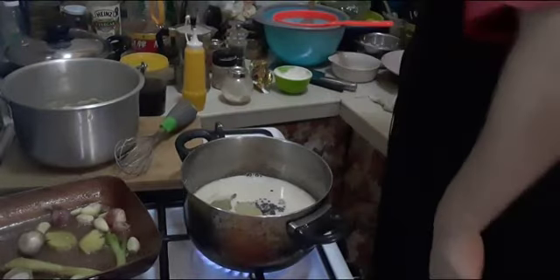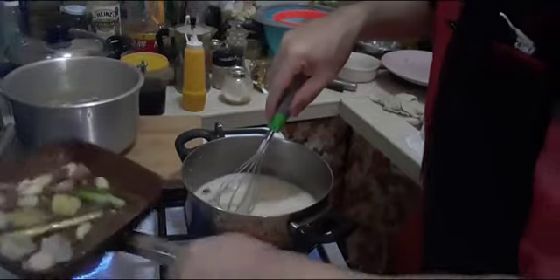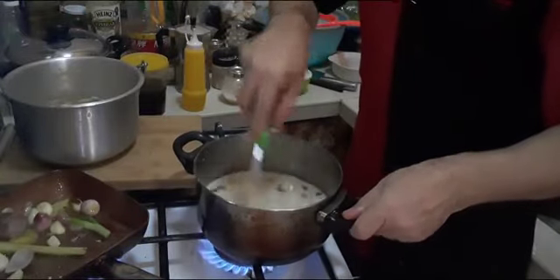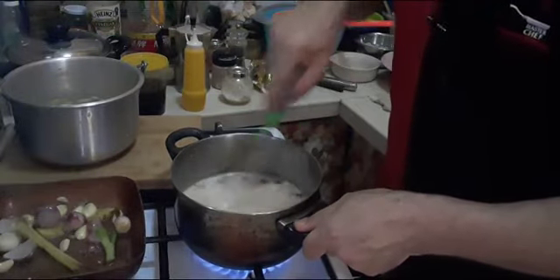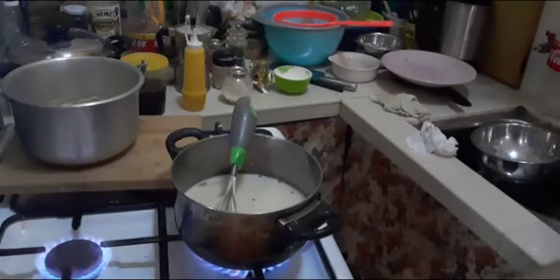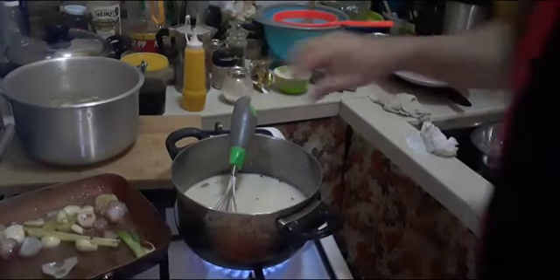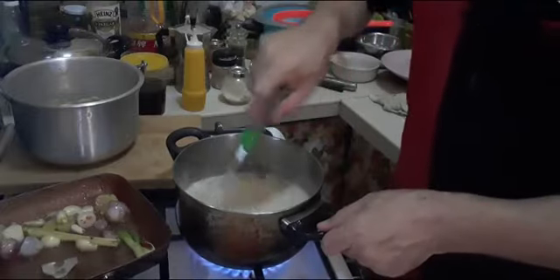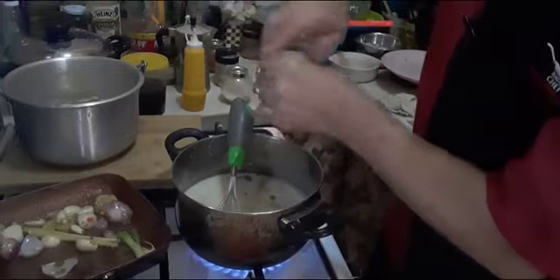We are going to mix until they come together, then we add some oil. We grind the color — we don't burn the onion and garlic. We add some oil. For our béchamel, we add also some salt and some black pepper — even we put the whole black pepper seeds.